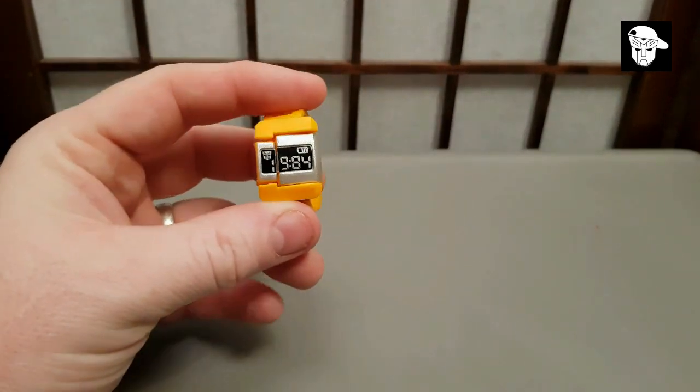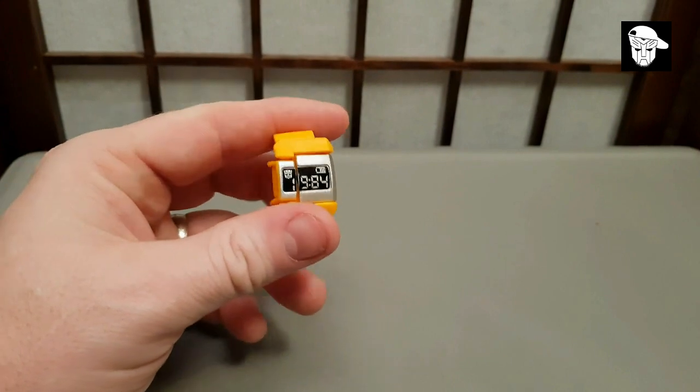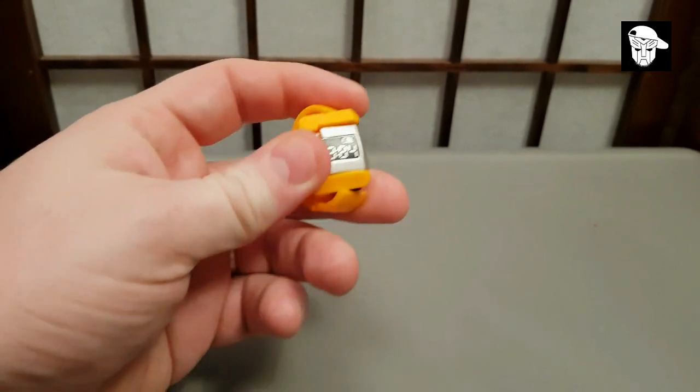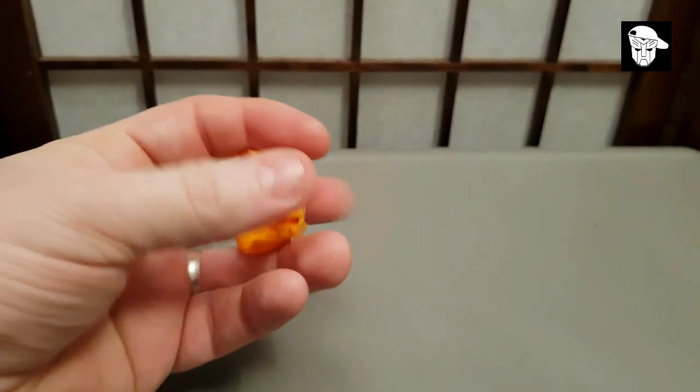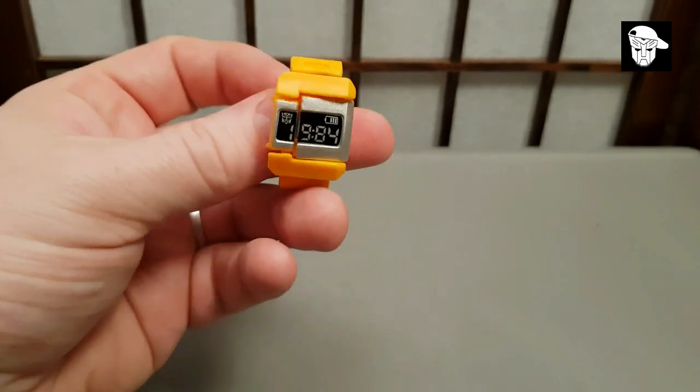People are sort of moaning about these fellas, or at least having a bit of a debate about them. A lot of people saying that they're really poor quality, they're not worth the money you pay for them, they've got no place for them in their collection. I understand some of these points of view — they very much are just a blind bag toy for kids.